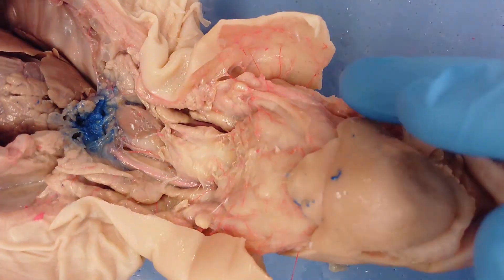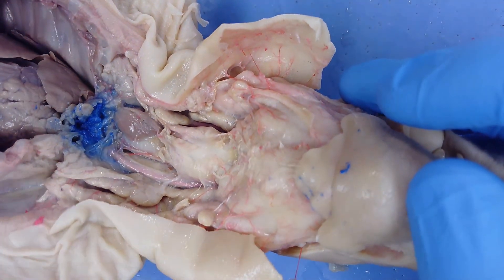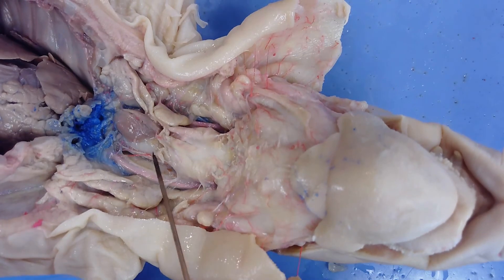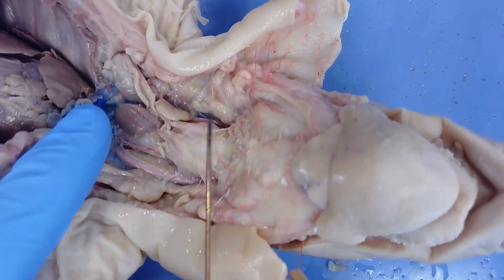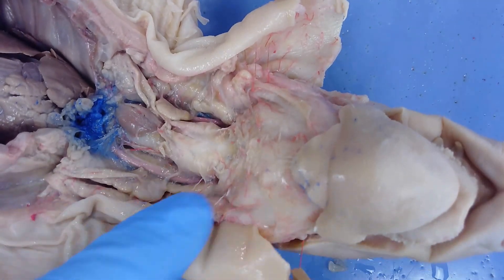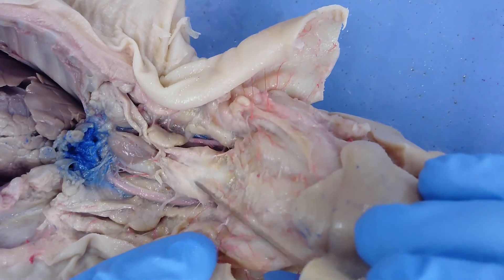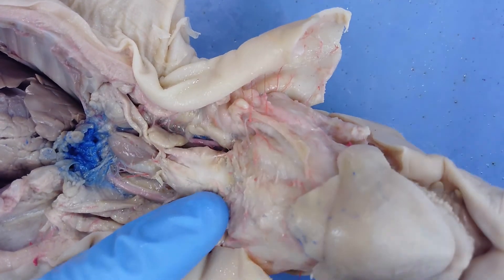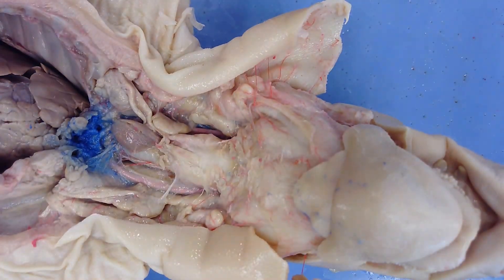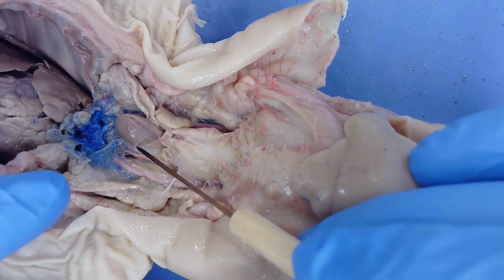The next step was to open up the pig by making a cut from the chin down the length of the body to the umbilical cord, then cutting around it. This exposes the respiratory and digestive systems up to where they connect to the epiglottis and esophagus. Right here we have the larynx, which acts as a voice box and is part of the respiratory system. Air travels from the epiglottis and glottis into the larynx.